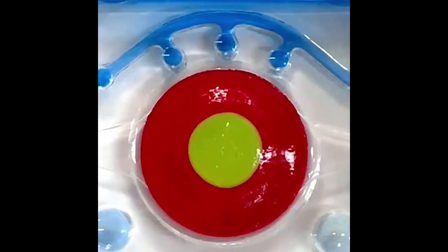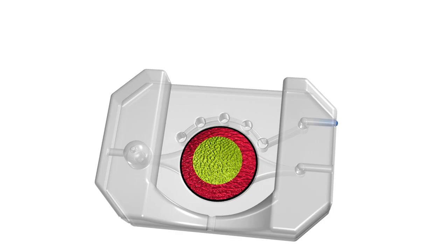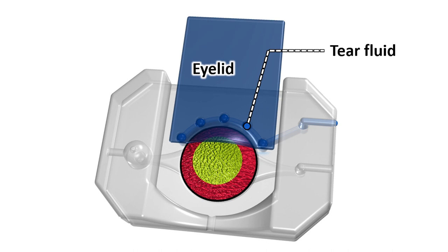We can also incorporate mechanical actuators into organ chip devices to develop more advanced in vitro models. For example, we've recently developed a blinking eye on a chip that replicates the movement of blinking eyelids.